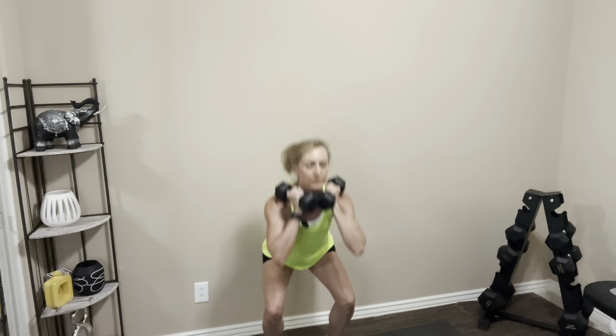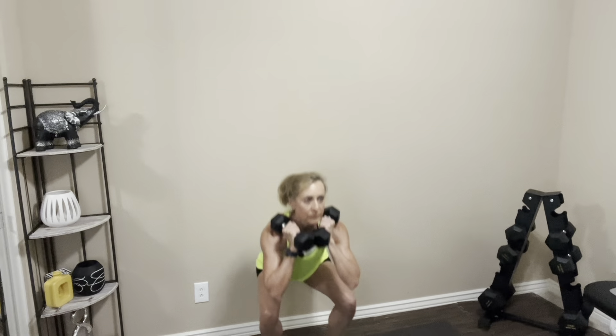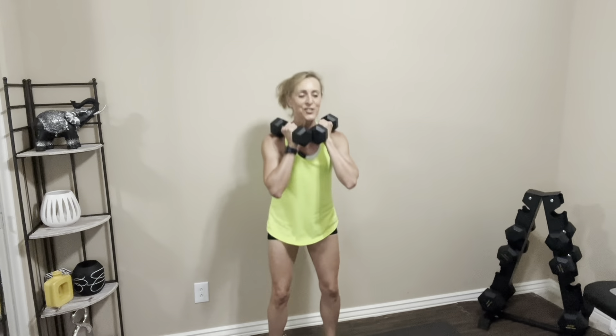Three, four, five, six, seven, eight — two more, last one. Nice job, let's rest it out. Take a deep breath, step side to side. We're going to do that two more times through. You may need to play around with your foot placement to find what feels comfortable for you. Some people like them a little bit wider, some want toes pointed out slightly — figure out what works for you.